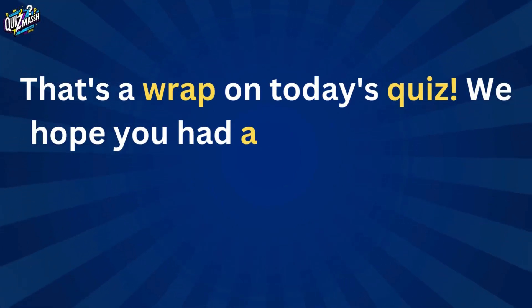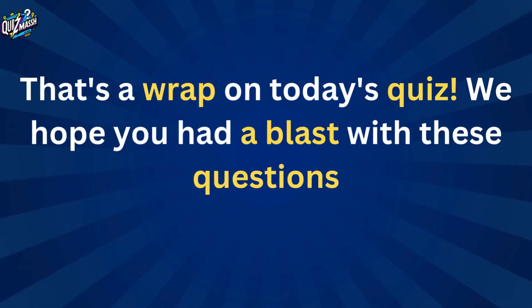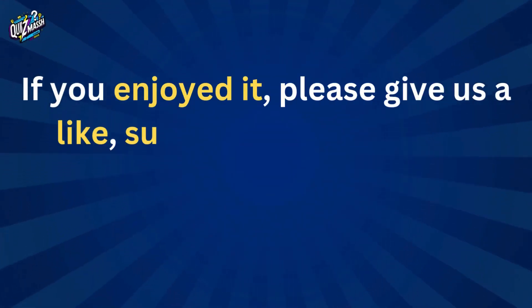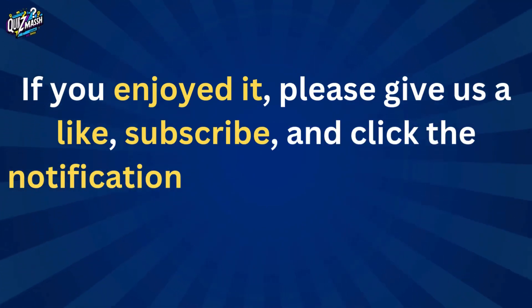That's a wrap on today's quiz. We hope you had a blast with your questions. If you enjoyed it, please give us a like, subscribe, and click the notification bell for future quizzes.